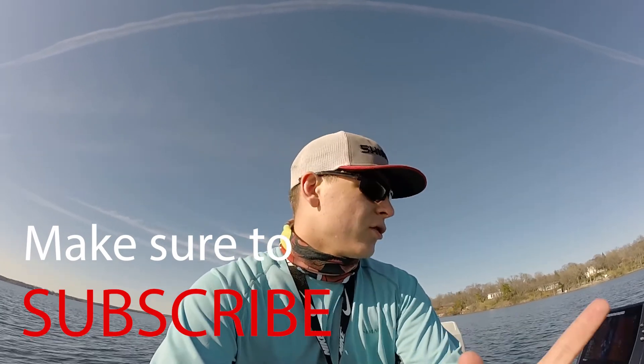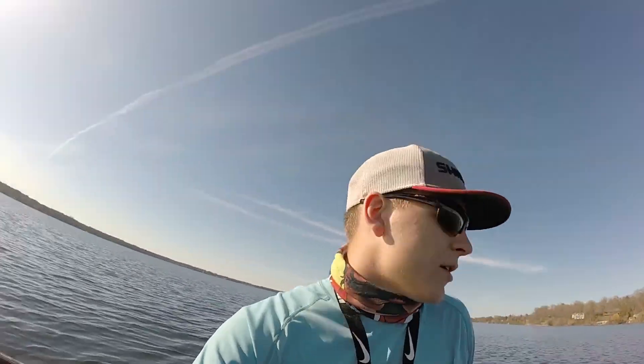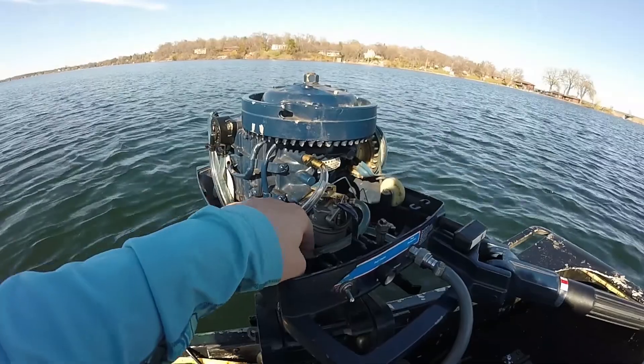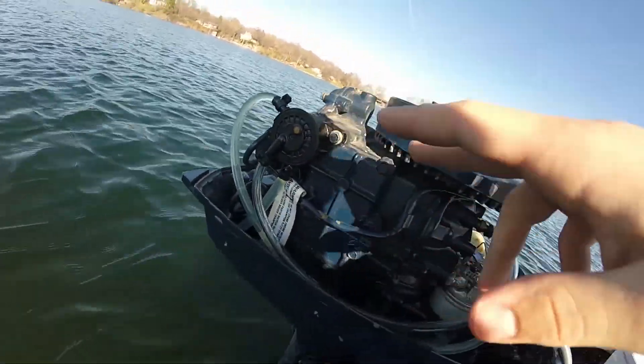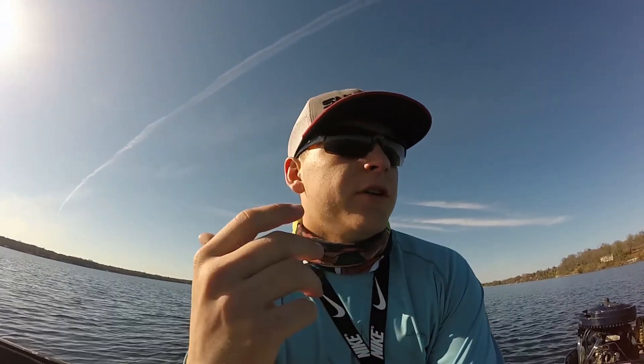If you guys remember in the last video, I told you guys that all I thought I had to do was just replace those gas lines because the gas lines were getting old. I changed out those gas lines the other day — here, I'll open it up for you. As you guys can see, these are new gas lines, all of them are new, nice and soft, so they're all changed over.